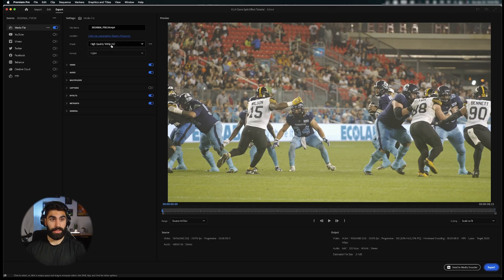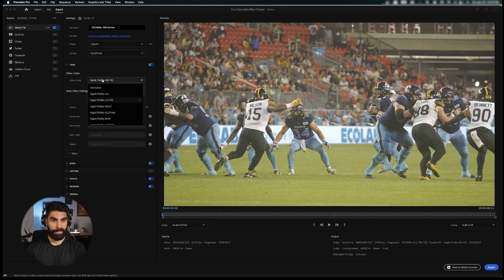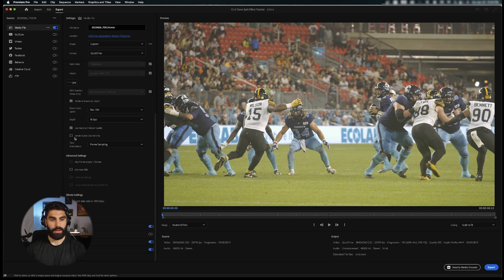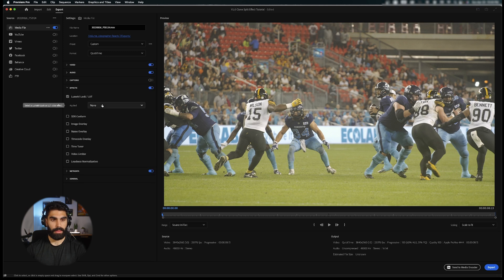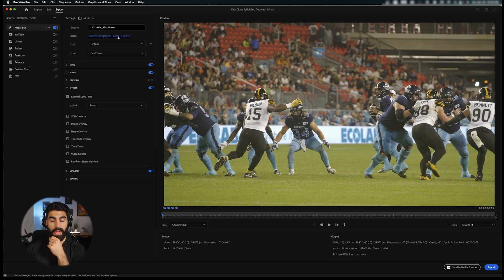For the export settings, change the format to QuickTime. We're going to go Apple ProRes 4444, match source, and bring our bit depth up because this is 10-bit footage. Use maximum render quality and maximum render depth. Select your QuickTime gamma compensation LUT and export from there. I'll see you in After Effects.